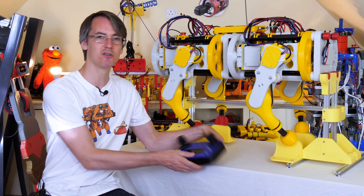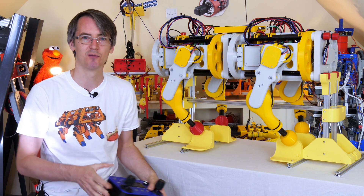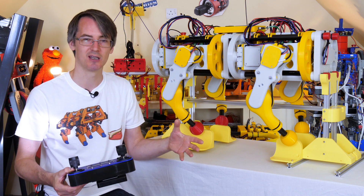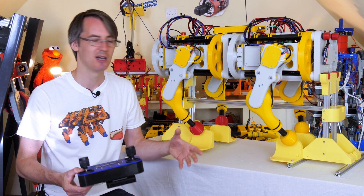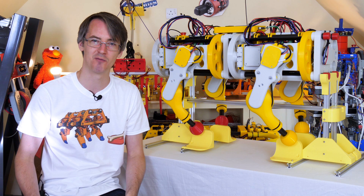So next time we're going to build a remote, or at least use the remote that I've got and put a radio receiver in it, so then we can program the kinematic model and hopefully get some things out of it and get it to take some steps. I'm pretty confident that this is going to work okay, or at least better than the ones I've built in the past.